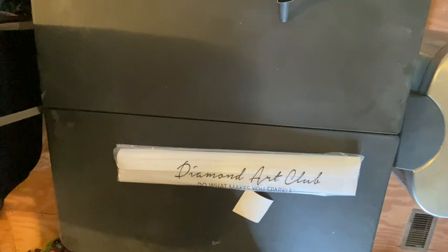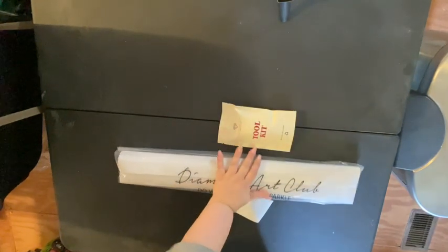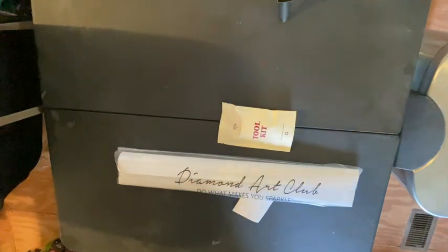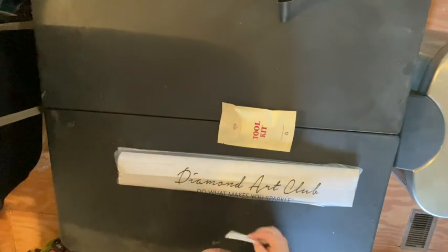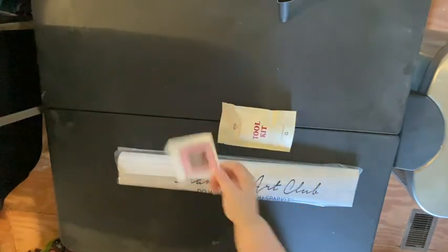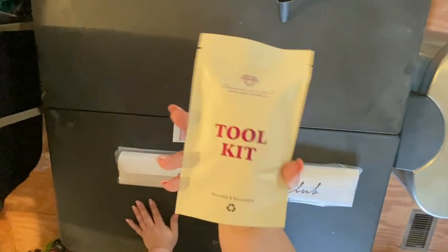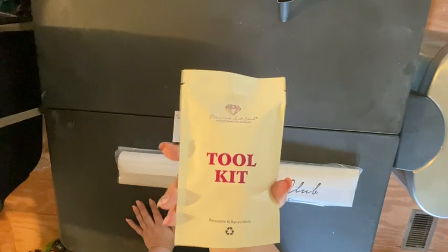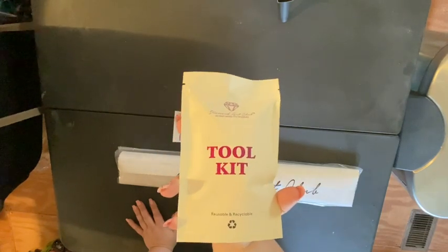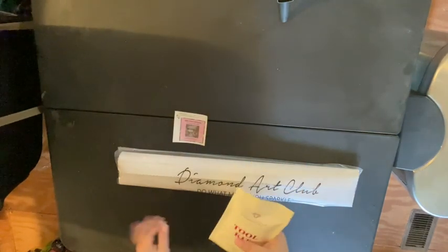So there's our diamond painting, and then we have our toolkit. This is different — a different toolkit than I'm used to. We have a sticker, and that's what she looks like. Let me look at this toolkit; this one is different than they normally are. I don't know if this is an older kit or a new form, but it's completely sealed.